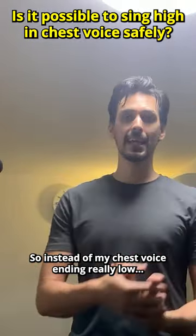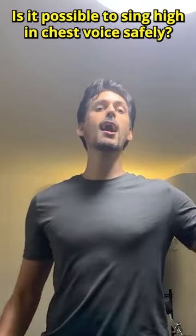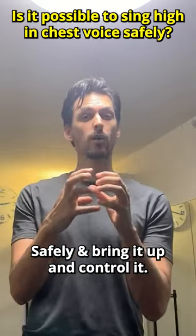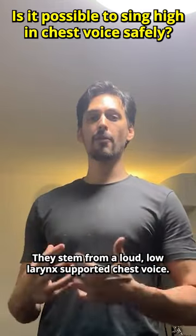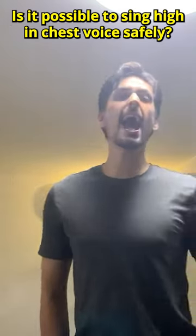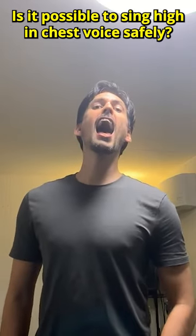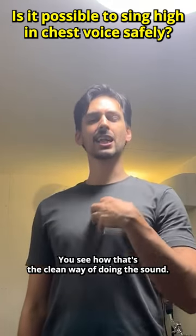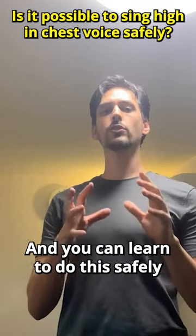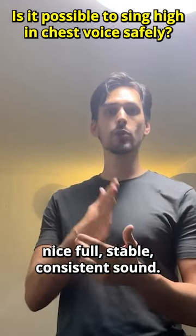So instead of my chest voice ending really low — like getting stuck — I've learned how to stay in that same voice, safely bring it up, and control it. Even the screams stem from a loud, low larynx, supported chest voice. The distortion is stemming from that same position, and you can learn to do this safely in a way that gives you a nice, full, stable, consistent sound.